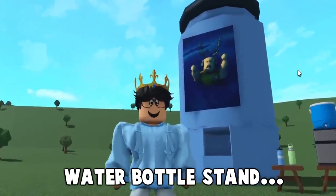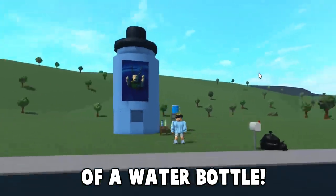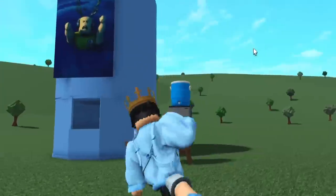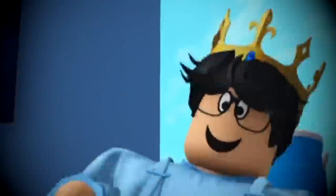Hello! Today we're building a water bottle stand that's in the shape of a water bottle. I was practicing this and it actually turned out okay, so let's build this.